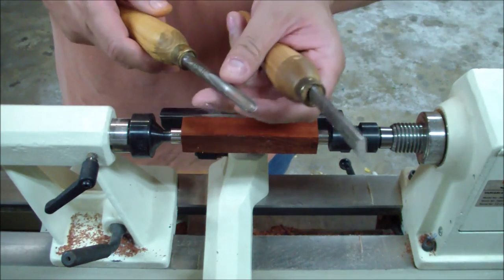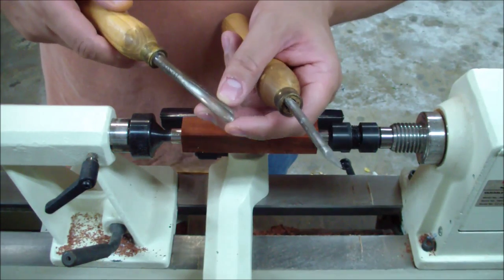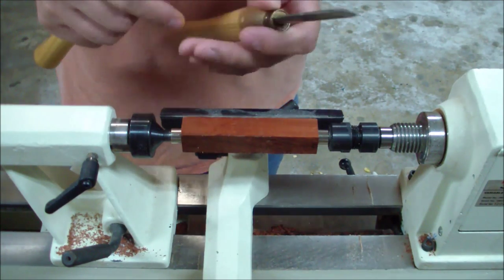I'll be using two tools. I could just use one, but I like to use a bowl gouge to get most of the wood kind of chipped away quicker, and then I'll switch over to a skew.